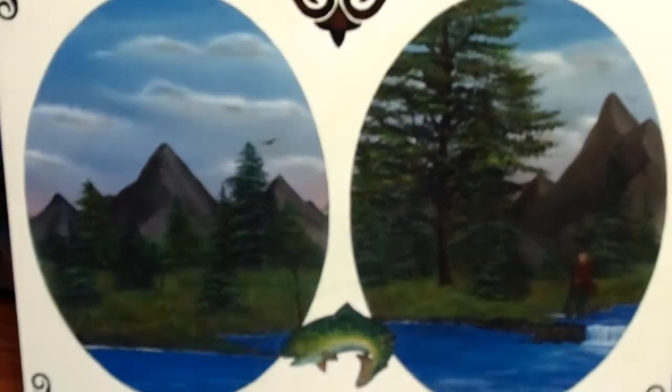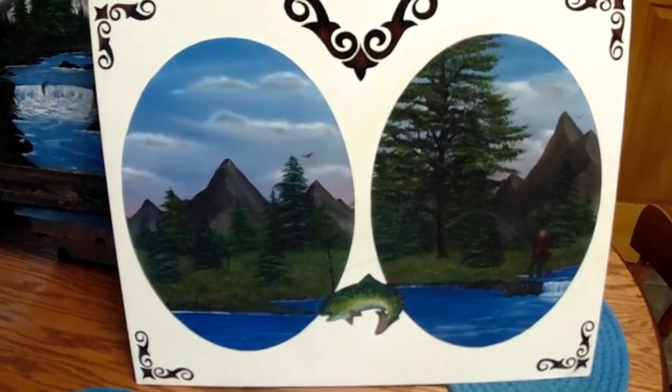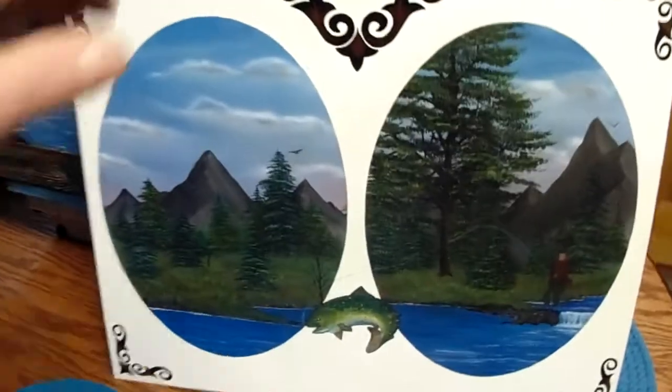Here's another one of my own designs. I need to fix up the fisherman a little bit — he kind of looks like Freddy Krueger right now. It's a double oval shape and the fish is pretty cool.